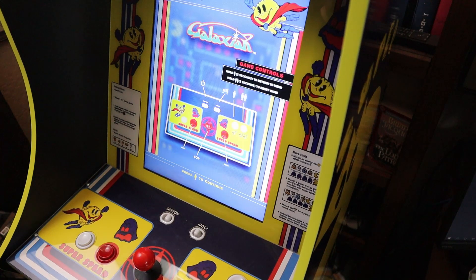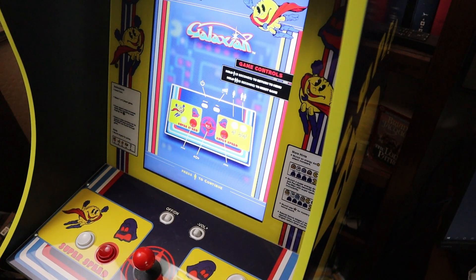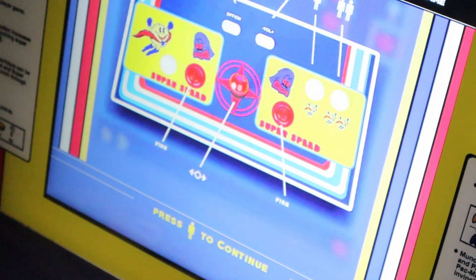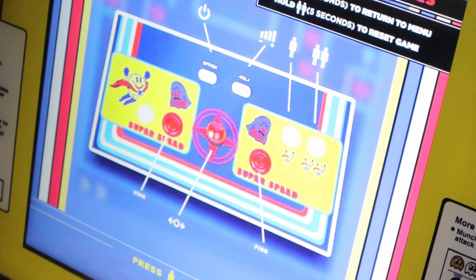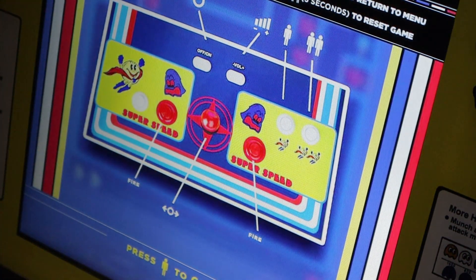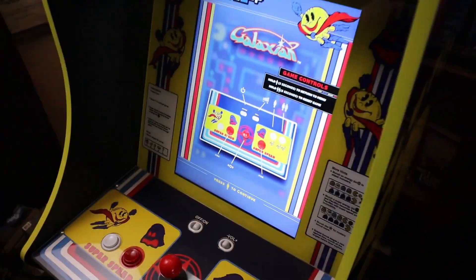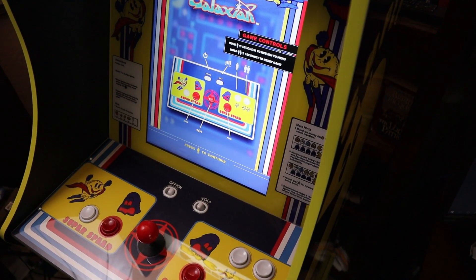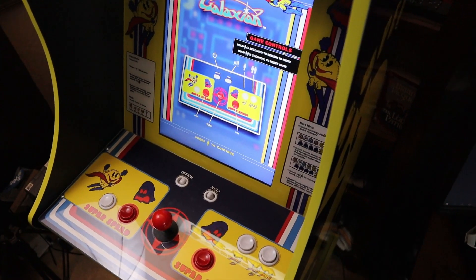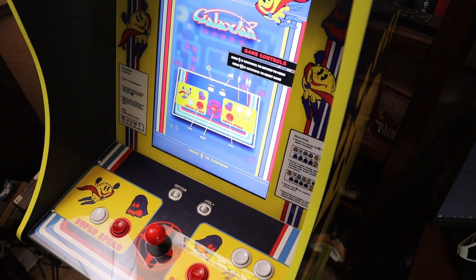Of course, the biggest concern I had in my original review was the fact that the buttons were mapped incorrectly for Galaga and Galaxian. You'll notice when you fire up both of those games on the new firmware, they have added fire buttons to both sides. So if you want to play with that left-hand button, you can — but for enthusiasts like myself, we can play these games the way they were originally designed with the fire button on the right-hand side of the joystick.